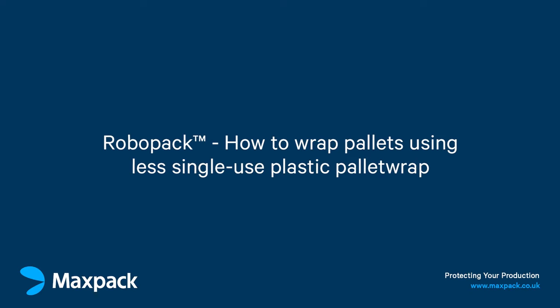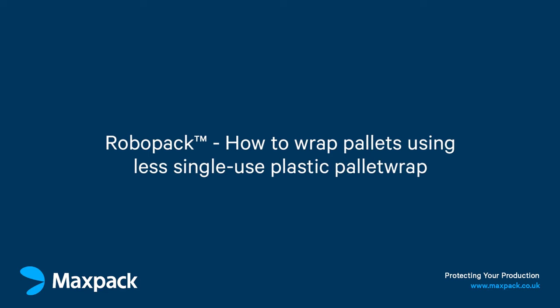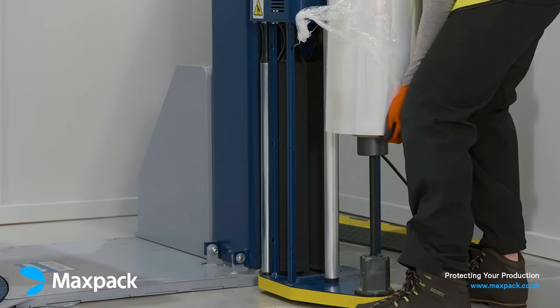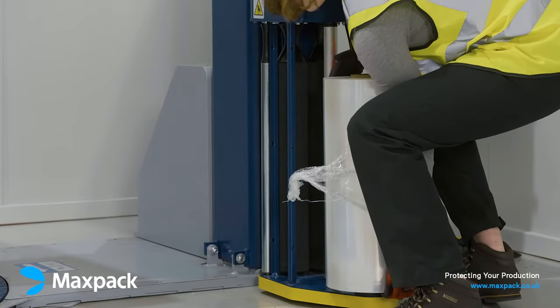This video will demonstrate how to use the RoboPak 708 LP to wrap pallets using less single-use plastic pallet wrap. First, select an appropriate film. MaxPak work closely with our customers to identify the right film for your pallets.